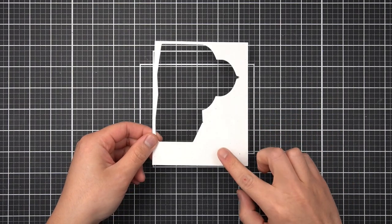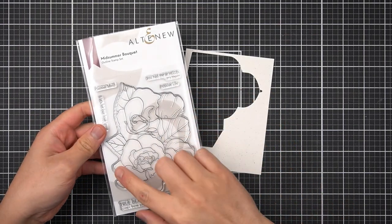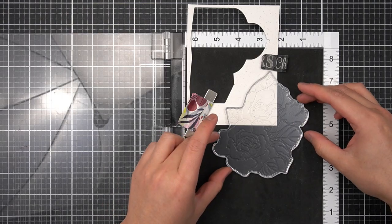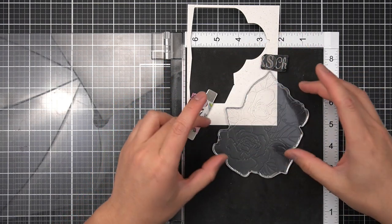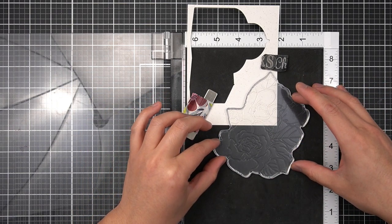I'm going to use the off cut of the Victorian Greenhouse image and another item from the Altenew April 2022 stamp release — the Midsummer Bouquet. In my stamp positioning tool, I'm planning for a foreground rose bush, as if you're looking through the bushes and seeing the greenhouse in the background. As I start assembling the scene, that will make a little bit more sense as to what I'm making.